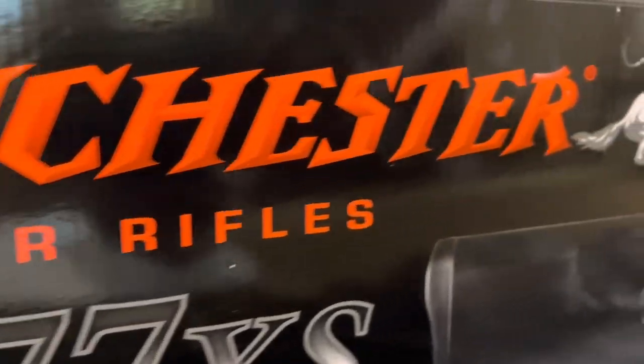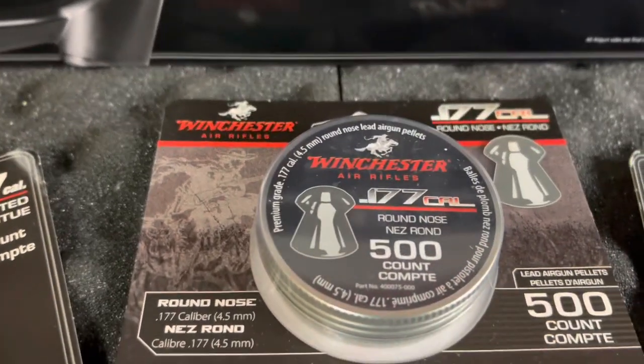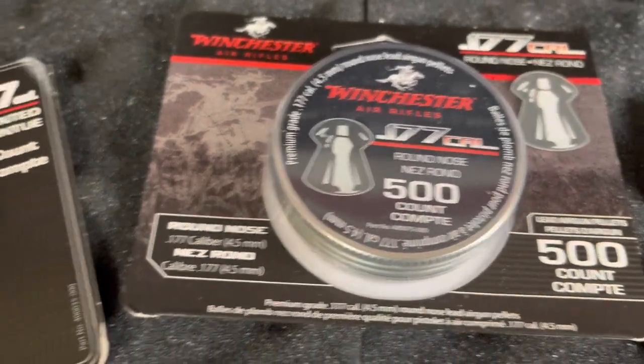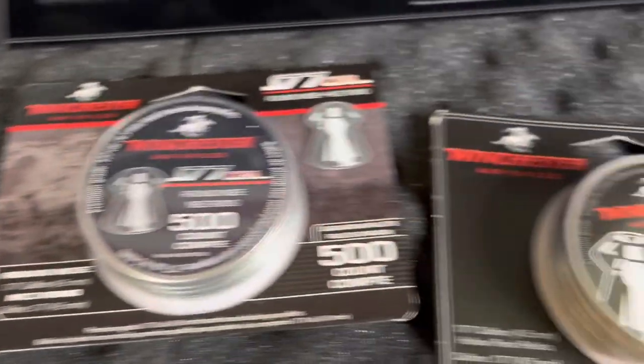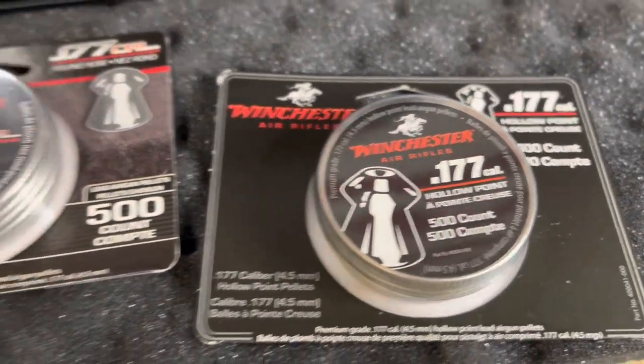While you're at the store, go ahead and pick up some Winchester ammunition — dome, pointed, and hollow point — for backyard plinking or hunting scenarios. So let's open this thing up, put it together, and see what we got.